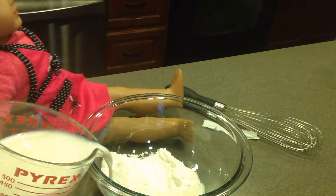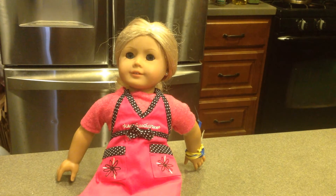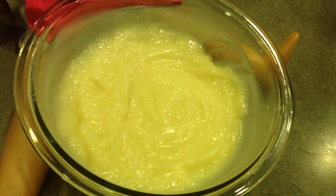First, put in your vanilla bean pudding pack, then two cups of milk and whisk for two minutes. Now it's in the fridge to chill for five minutes. Now it's out of the fridge — serve it up and enjoy.